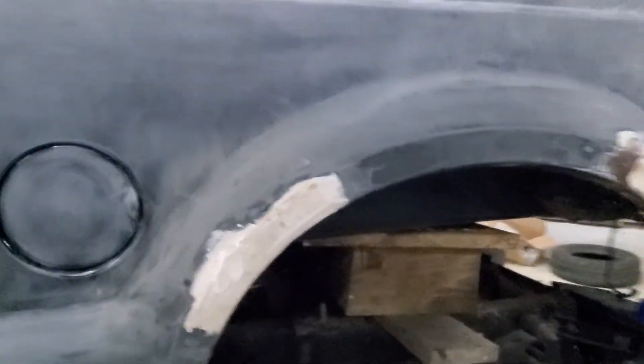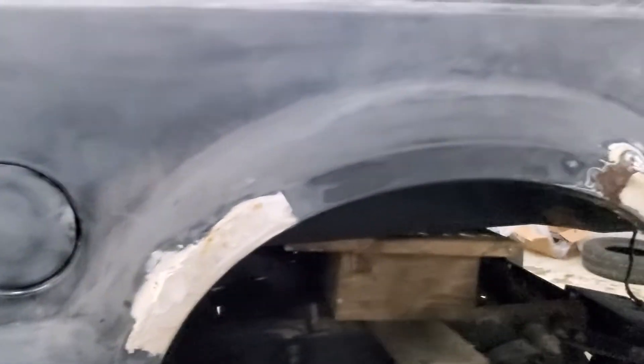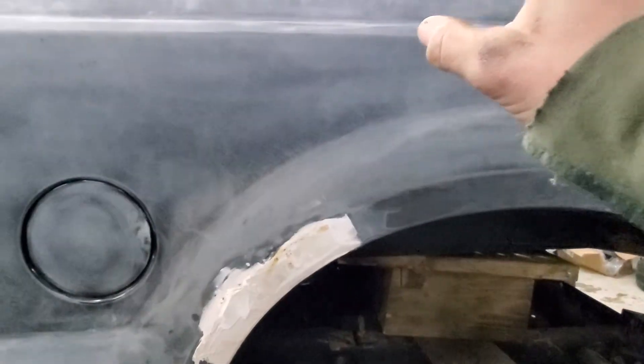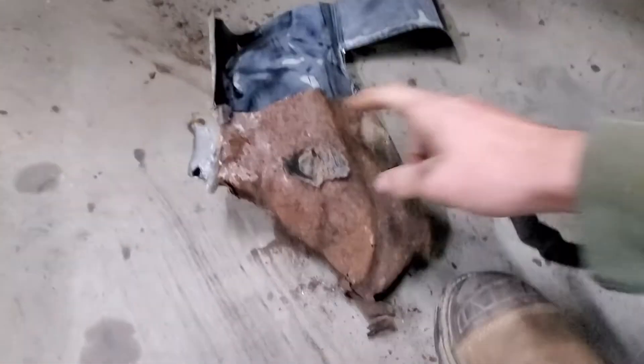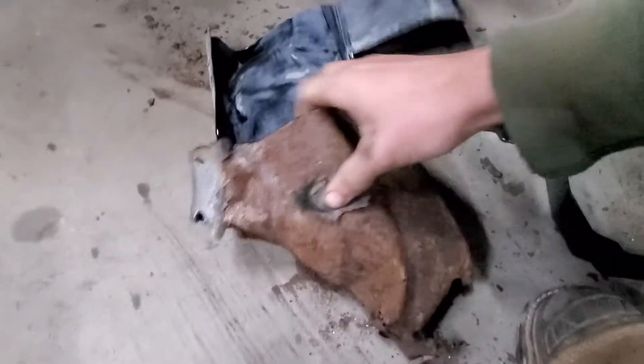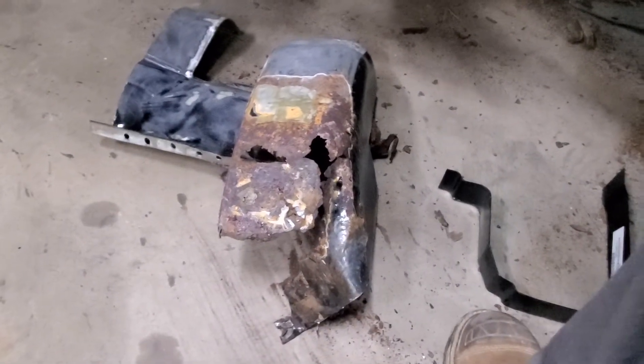The bed has seen better days. When I got it, it had fender flares over it and I already knew there were some rust issues because I knew the previous owner. But I don't know who fixed it — it was a poor job and it didn't last at all. This was the cab corner and they literally just bonded it and painted it, and as you saw before it was getting bubbly, so I cut that out.